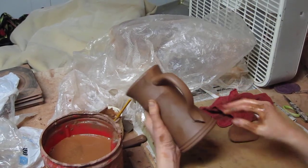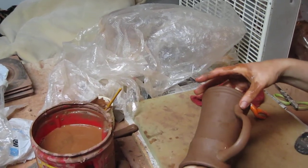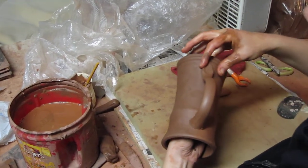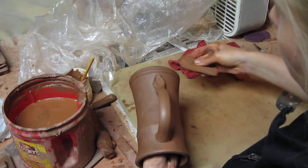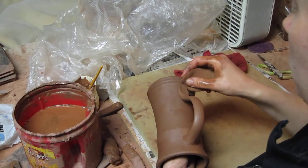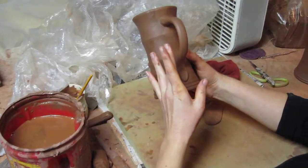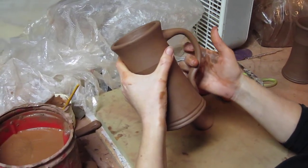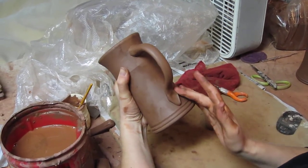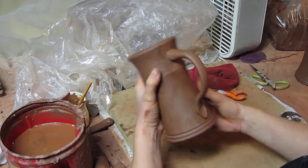For the bottom, I just cut it at an angle, then smush it down and smooth it out. This is my favorite sponge because it makes it look like there's no fingerprints on it. Then I'll just shape it again, and that's exactly what I want it to look like.